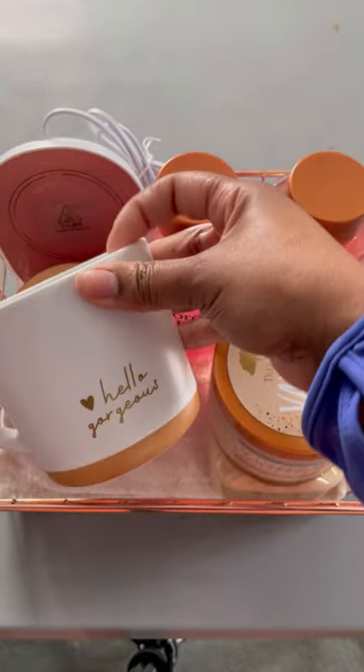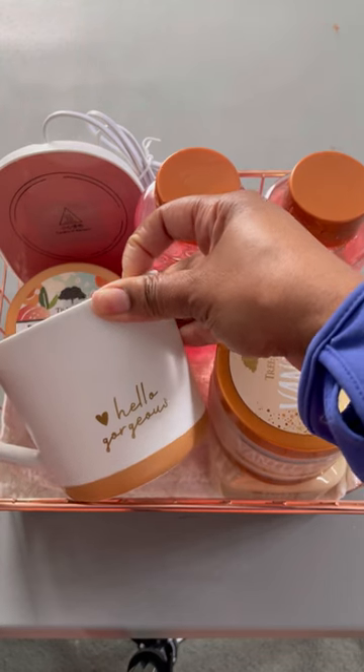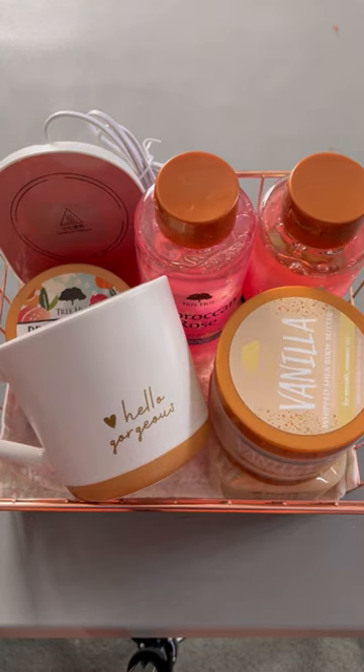Last but not least, we're adding the 'Hello Gorgeous' coffee mug. And that's what I made for my birthday self-care basket! Okay, love you, bye!